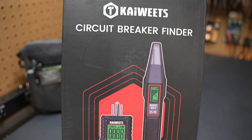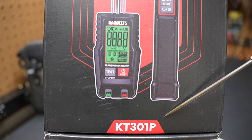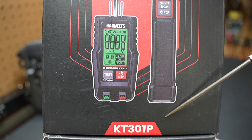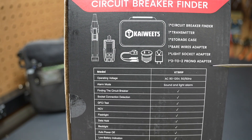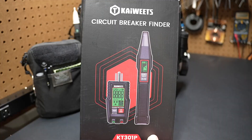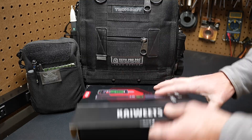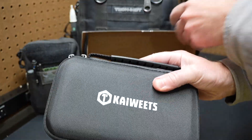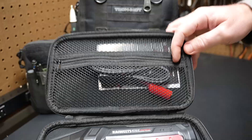Hi folks, welcome back to the shop here at Project Pine Hills. Today we're talking about this Kaiwheat Circuit Breaker Finder. The part number is KT301P. You can pause the video and check out everything it comes with on the back of the box — it's made in China. Kaiwheat sent this to me, and I'll have a link in the video description. Opening the box, it comes in a nice hard shell case with a foam insert and a zipper patch up top.